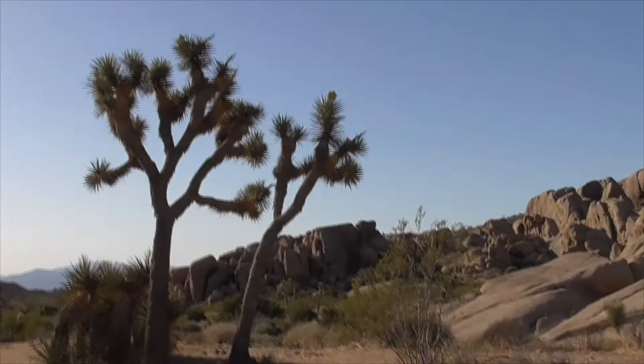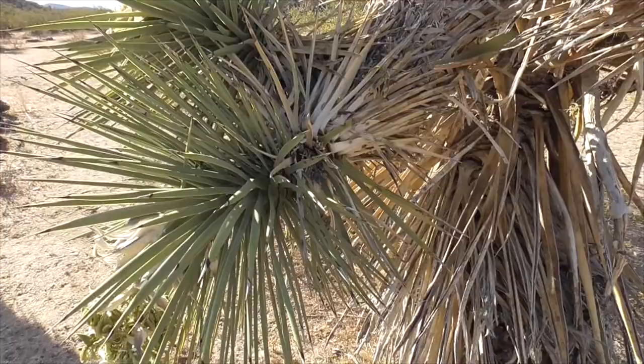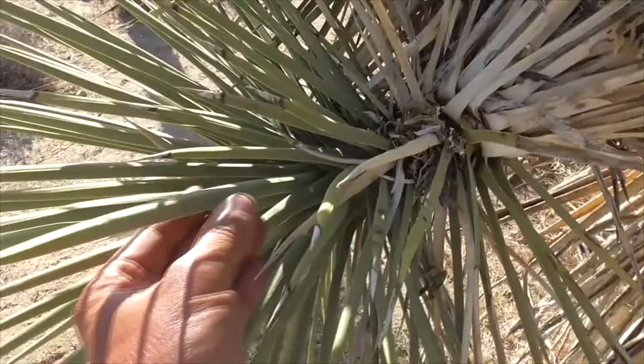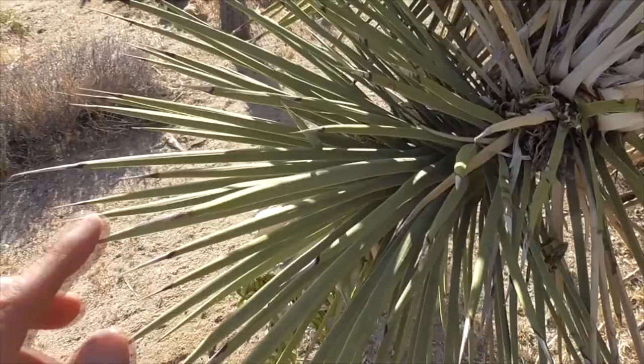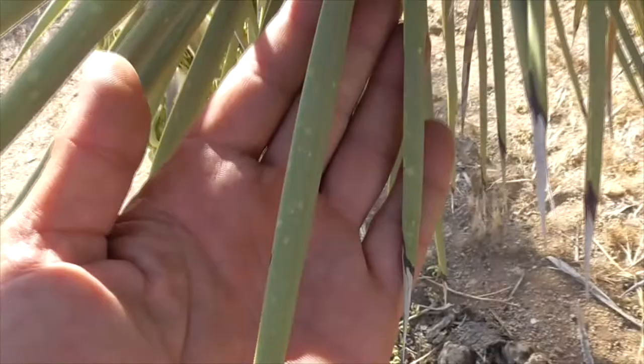The leaves of our Joshua are clustered in rosettes at the ends of the branches, usually about one to five feet long and about one to two feet in diameter. The leaves are linear, thin, and needle-shaped, coming to a sharp point — which is why we call them a dagger. The leaf margins are lined with really small teeth, so if you rub against them it cuts you like a little saw.